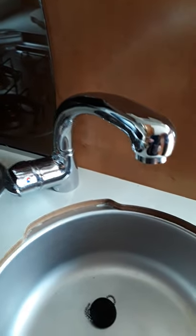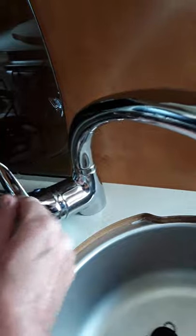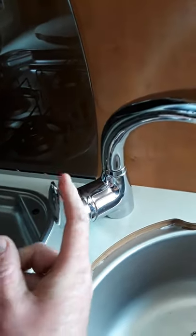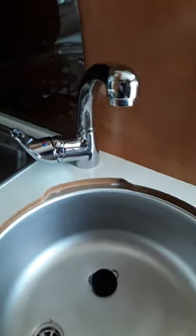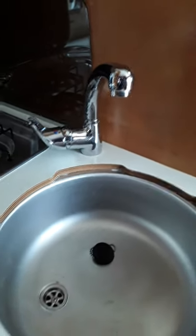Just to recap on draining the van — these are your kitchen taps, cold and hot. Bring the tap in between hot and cold when draining, open it like that, make sure the pump is off, open that red valve and that will drain your van. Make sure to do all your taps and showers in the toilet compartment as well.